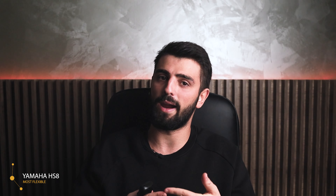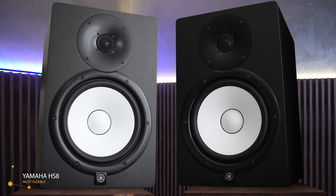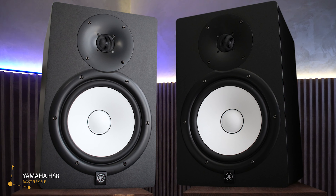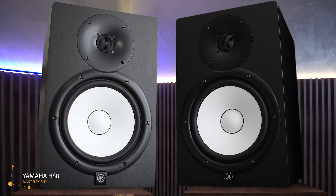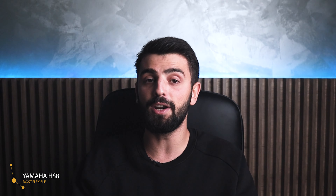Let me start the list with the most famous studio monitor, which is the Yamaha HS8, which is the most flexible. Yamaha is a very well-known company when it comes to speakers or in this case studio monitors. This version, the HS8, is one of the best studio monitors from the company, which comes in two colors: the standard black and white. The dimensions measure 13.1 by 9.8 by 15.4 inches and the weight is 10 kilograms, which makes this product a big one and not very light.